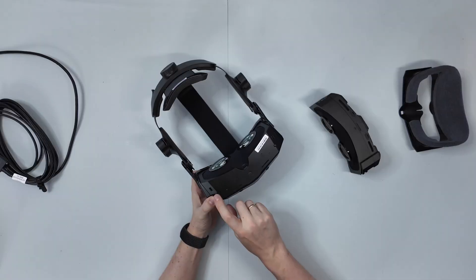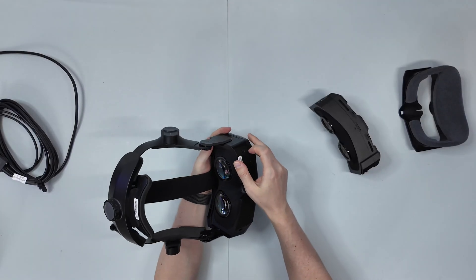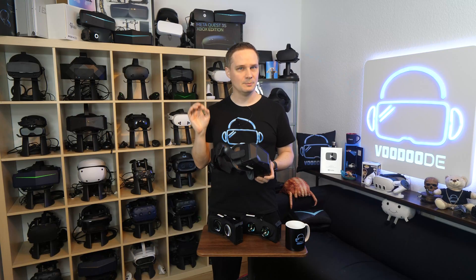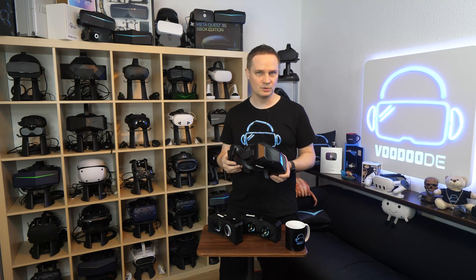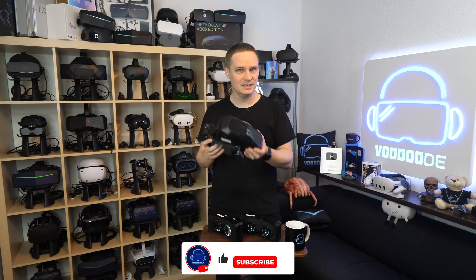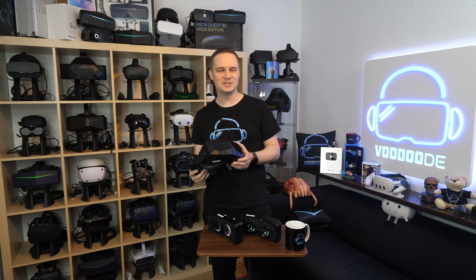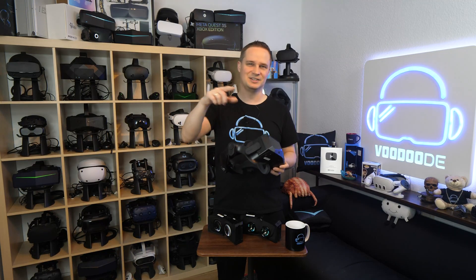Those are big claims, and we are going to use the next few minutes to check that word for word. We'll look at the module installation, test the brightness, check the Mura effect, examine the glare behavior of the new lenses, and of course look at some games. My name is Thomas and you're watching Voodoo.de VR. Let's go!